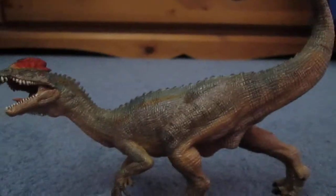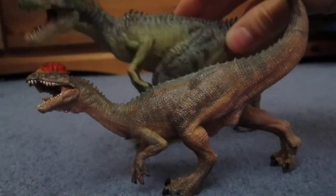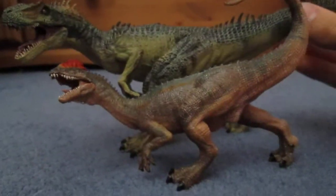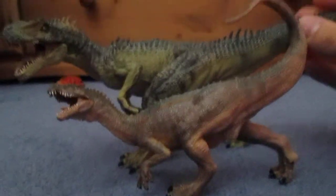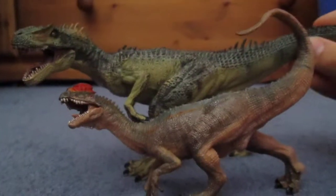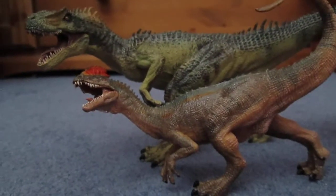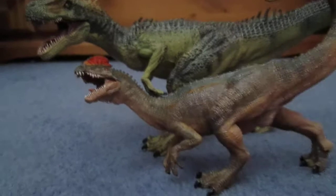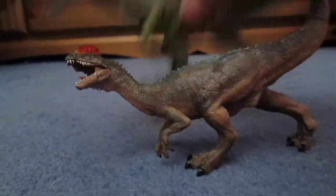You guys might have different opinions, and that is just fine. You're probably wondering how big is this guy anyway — well, if you've seen my other reviews, here is the Papo Allosaurus for scale. I think this is actually the correct size for this animal. The Papo Allosaurus is bigger, and that is how big it would be. Even though Safari's dwarfs in height, Papo's I think is the best.